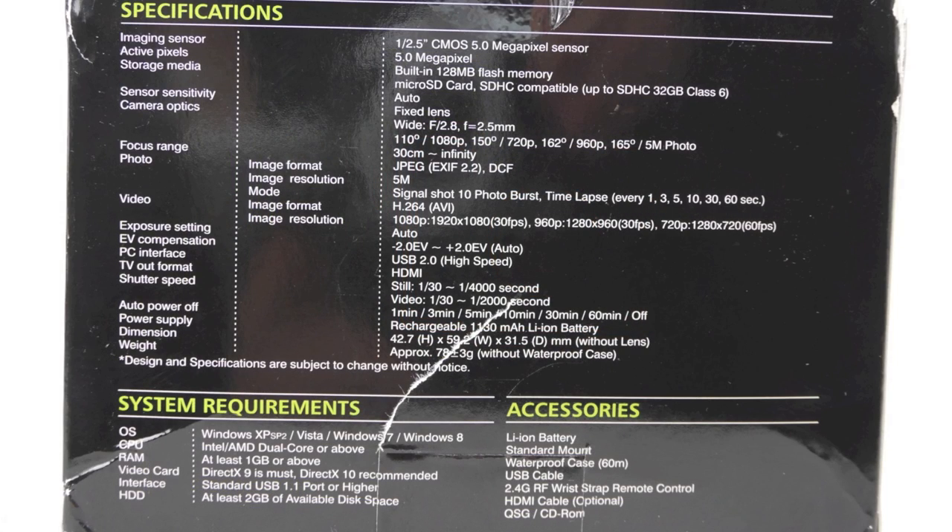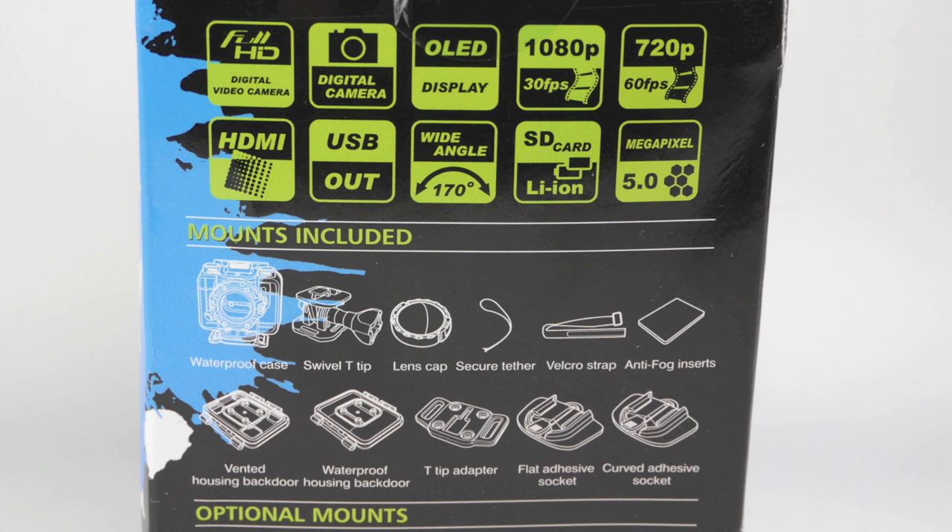Those are the specs on the back — press pause if you want to read those. But these ones on this side are enough for me. It's got 1080p 30 mode, 720p 60, an OLED display, a 170 degree wide angle lens, and those things are included in the box.